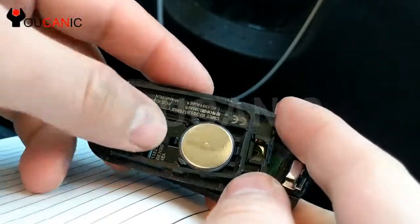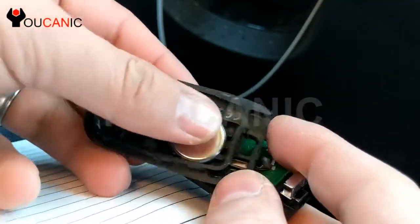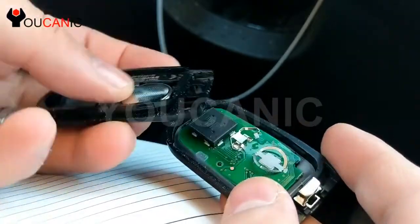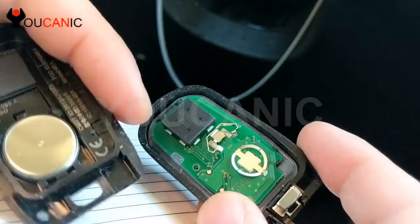As you can see, the positive is facing the case, so you want to install the new battery the same way. So once you press that in, you want to be careful with these contacts here, so they don't get bent.